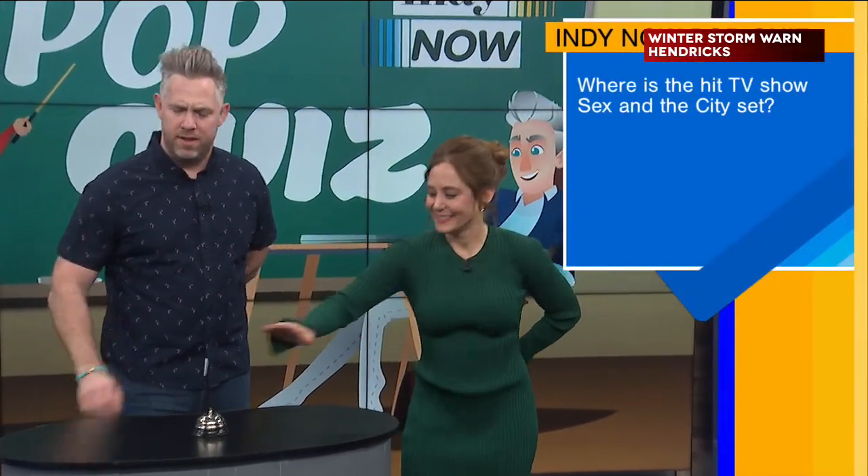Where is the hit TV show Sex and the City set? New York. Correct. Have you seen all of them? I actually have — I didn't see it in real time, but I watched it later. Honestly, it was before its time. It really was.